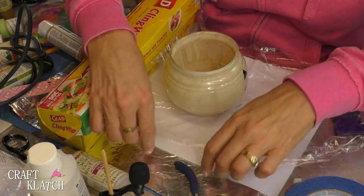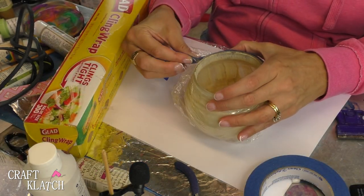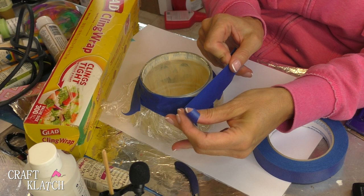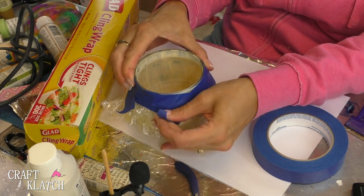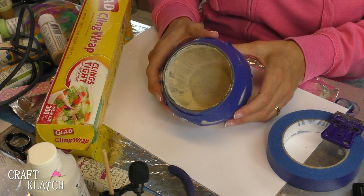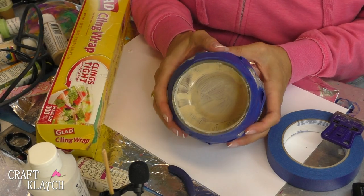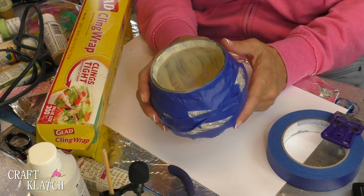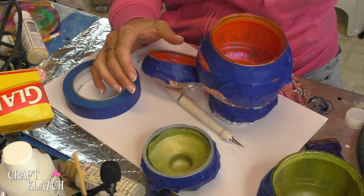I'm going to take some cling wrap and wrap the pumpkins with it right up to the edge, then tape around to secure it. That way I have the outside nicely covered and I can spray paint the inside without getting paint on the exterior. I'll do the same with the other two and also the lids, then take them to the garage and spray some gold paint inside. Hopefully you'll be able to see the gold coming through — it should be extra pretty.